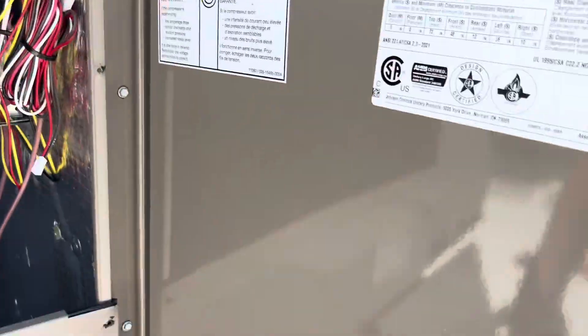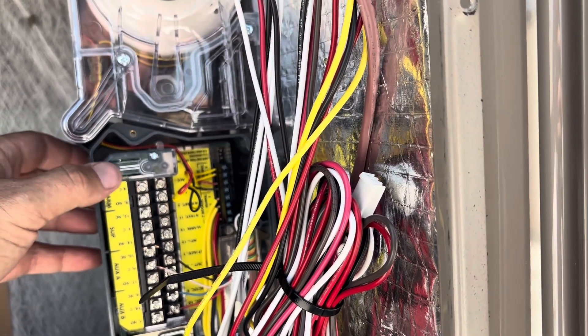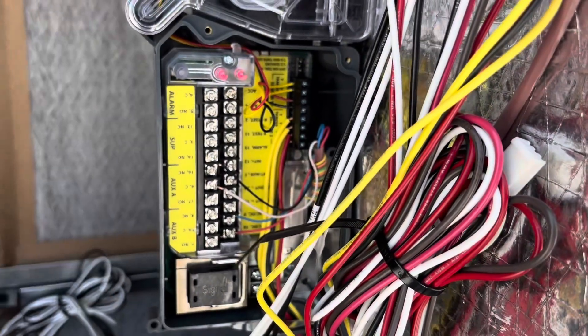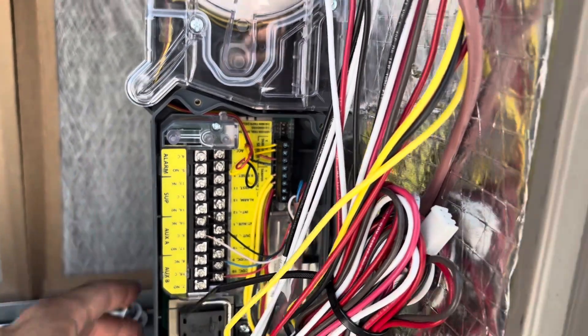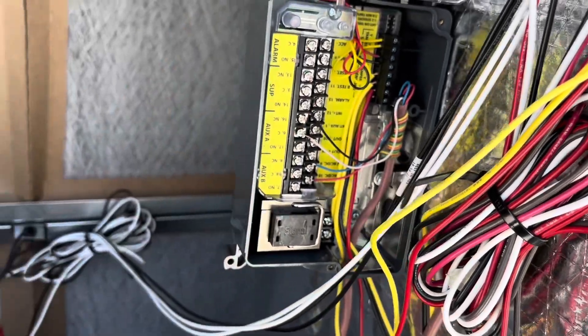The reset button is also the test button, so we're going to press it. Our display shut down — perfect. We'll release it and then press reset again, and the unit should be coming back on momentarily. There we go — we know it works, good.